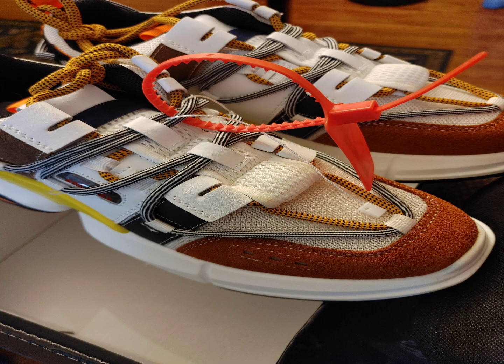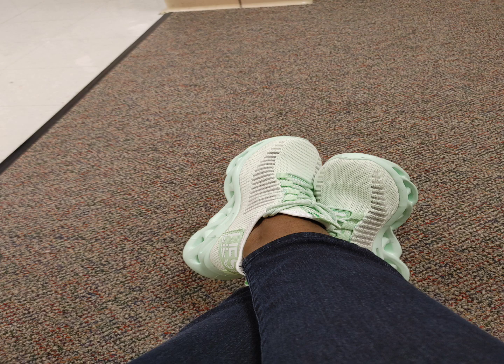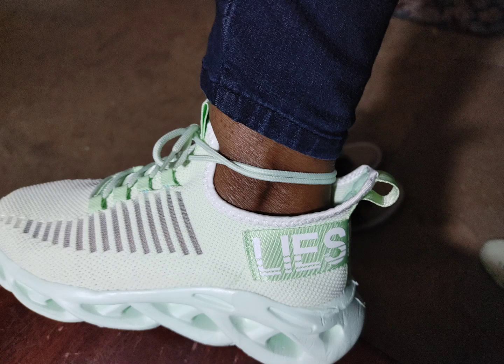They were a lot thicker than I thought they would be, but my favorite pair is going to be the Enzo Thorn. They rock with sweats, they rock with jeans — just about anything. They're very comfortable; you can wear them with socks or without socks, and they feel so light on your feet.